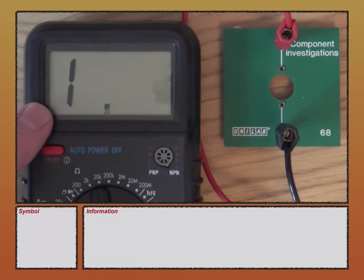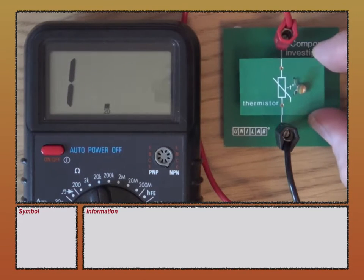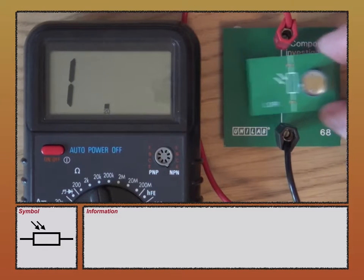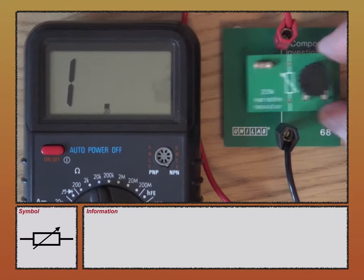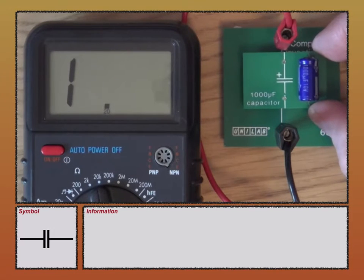What I've got here is a multimeter set to measure resistance. I'm going to be looking at four different components: the thermistor, the LDR which is light dependent resistor, the switch, and last but not least, a variable resistor. I'll then place the components into a voltage divider circuit and also look at a capacitor.